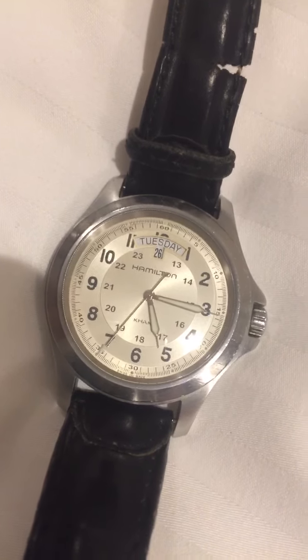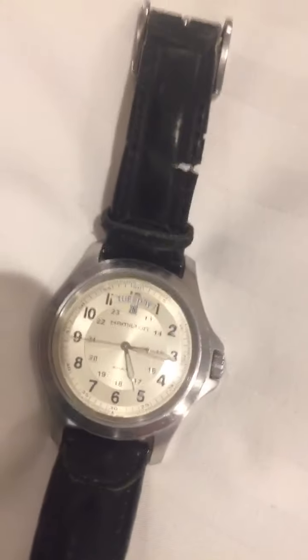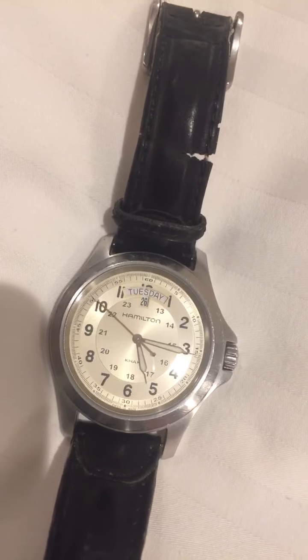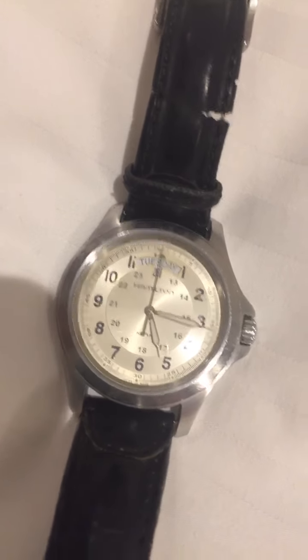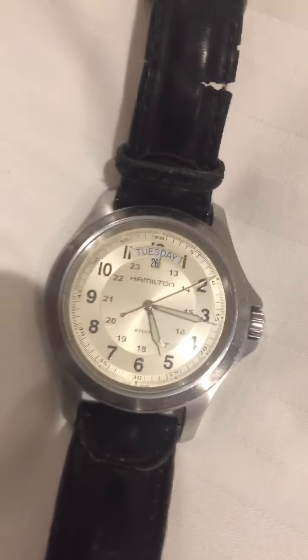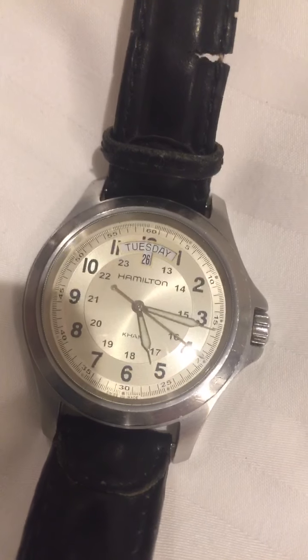One last thing — you're getting a tough watch that has added water resistance even when the crown is open. If the crown is open and the watch gets wet, it can probably handle a five-second submersion and come out fine after drying. That's all for today — goodbye from Gregory CutieCakes signing off.